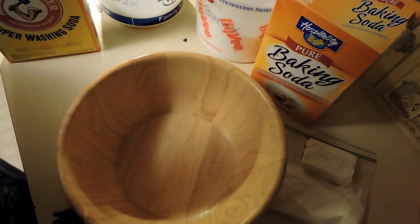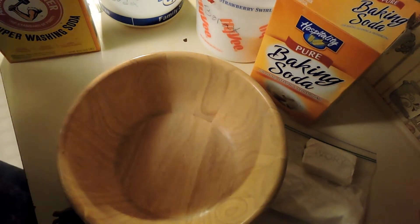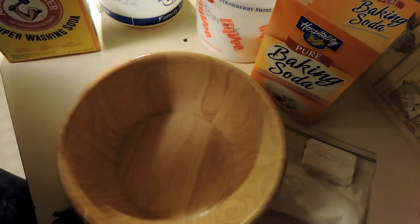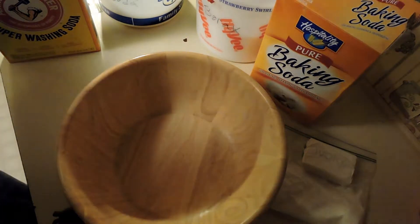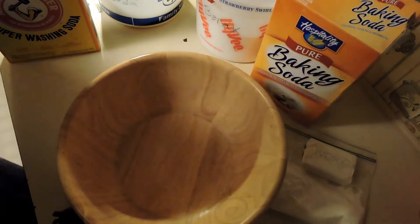Hi, this is Shondell. Thank you for tuning in to Ibex Bites. Today I'm going to show you how to make your own laundry detergent. This is extremely cheap, but it works extremely well. So let's get started.